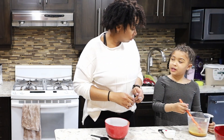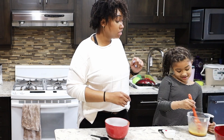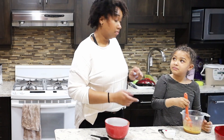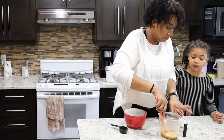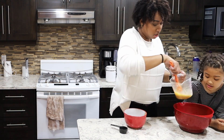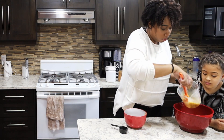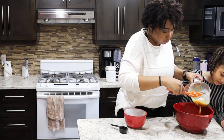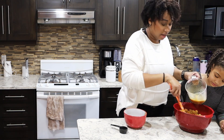It smells so good — it smells like honeybees. You can see the honey. So we've got our bowl here and we're just gonna pour it in over the cereal. I like to do half first and mix it around.